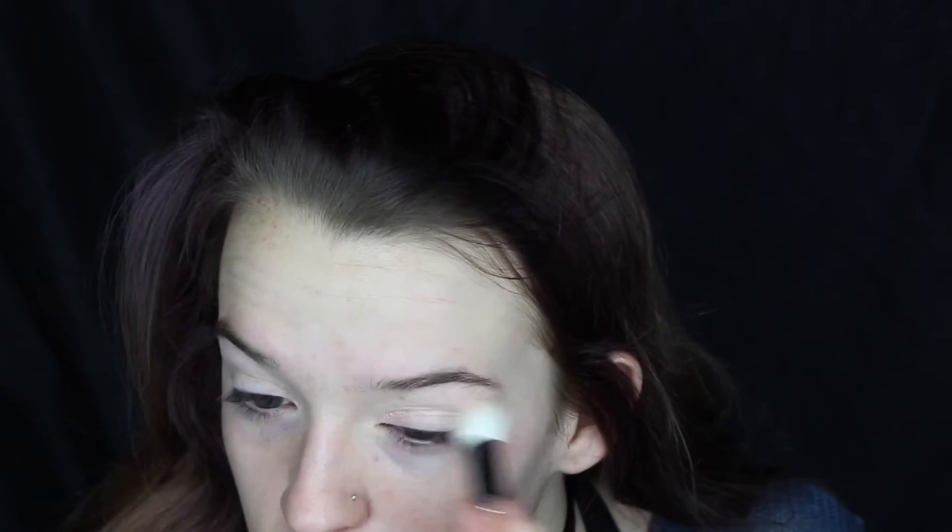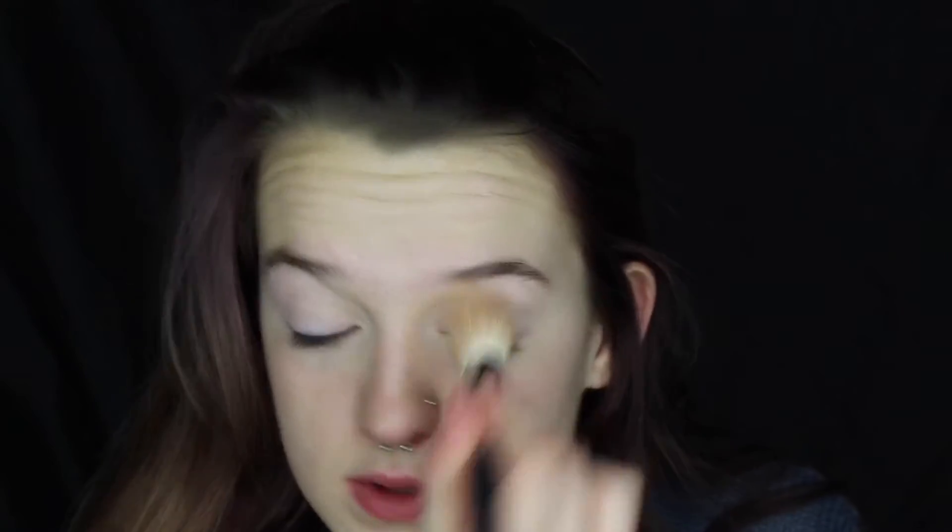I'm just going to prime the lids with my e.l.f. eyelid primer. And then I'll just set my eyes with any sort of translucent powder.